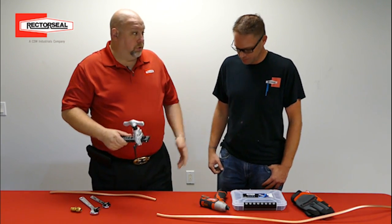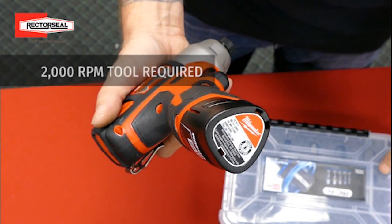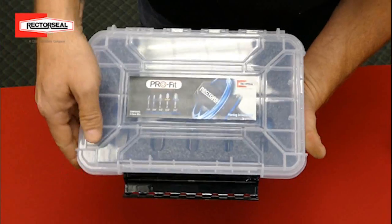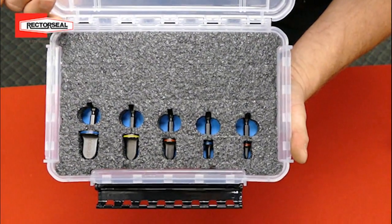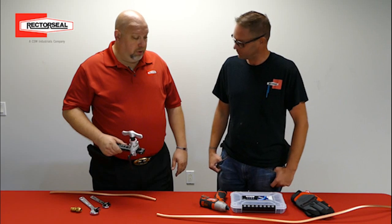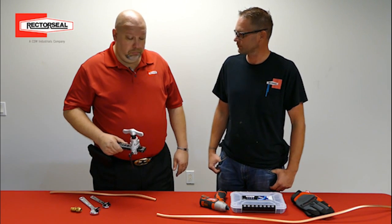What are you using? Well, I'm going to use this Milwaukee 12-volt impact drill with the Pro-Fit from RetroSeal. I don't see a flaring ball. Well, I don't have one. This will be interesting.